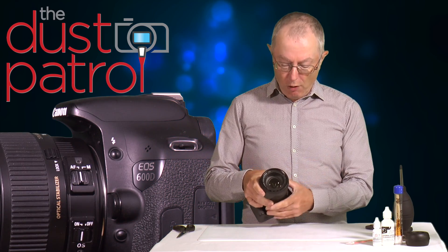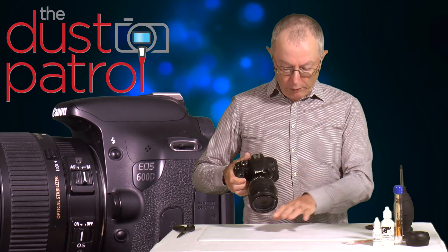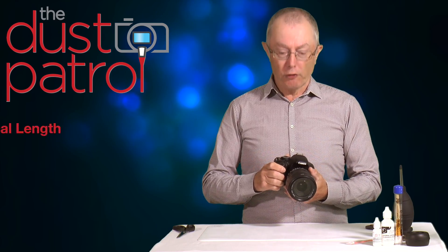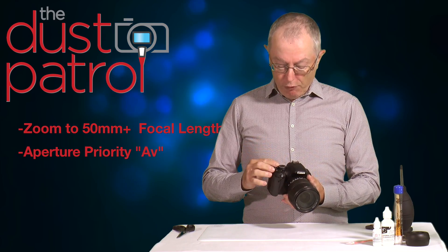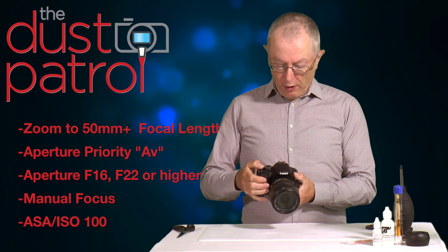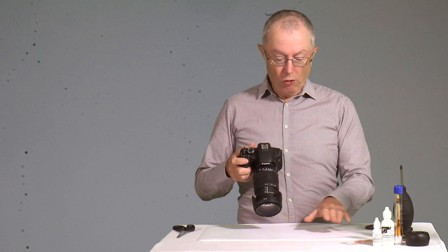Take the lens cap off and set the camera to manual focus, because we don't want to focus on the subject — we're just interested in the stuff on the sensor. So with aperture priority at f22 and manual focus on, take a picture of your white subject while moving the camera to ensure nothing appears on the image other than the marks on the sensor.